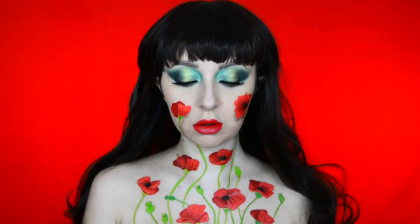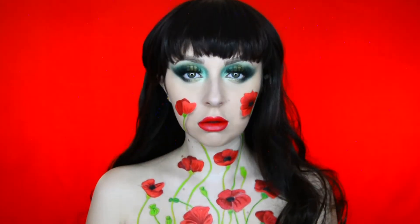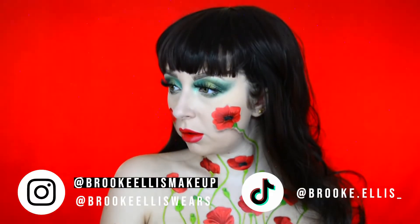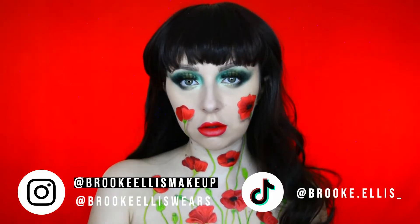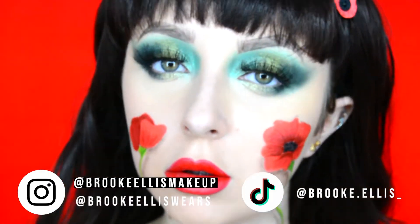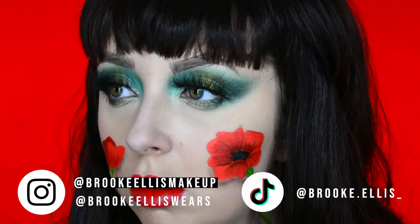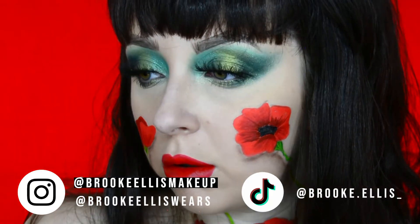So this is the finished look — let me know what you think about it in the comments down below. If you like it, make sure to press that like button, and if you'd like to see more from me, hit that subscribe button if you haven't already. If you don't follow me over on Instagram, please make sure you do. I've got a brand new account as my old one got hacked and deleted — my new account is Brooke Ellis Makeup, linked in the description box down below. Thank you so much for watching and I'll see you in the next one, bye!